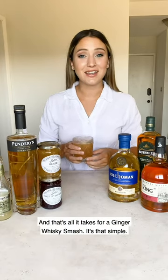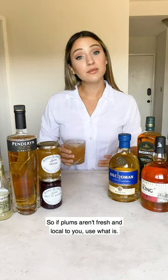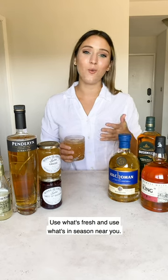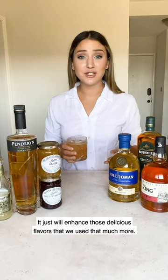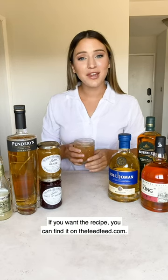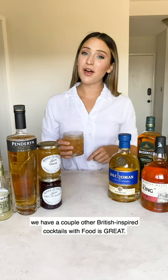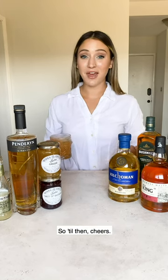And that's all it takes for a ginger whiskey smash — it's that simple. I always say fresh is best, so if plums aren't fresh and local to you, use what is. Use what's fresh and in season near you; it will just enhance those delicious flavors that much more. If you want the recipe, you can find it on thefeedfeed.com. Stay tuned — we have a couple more British inspired cocktails with Food is Great. Until then, cheers!